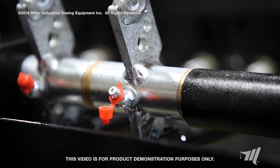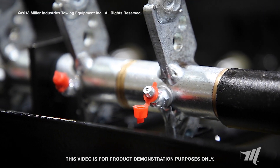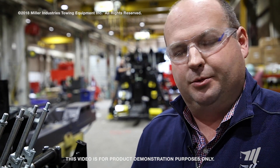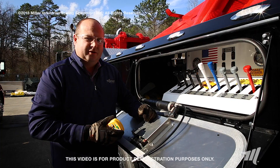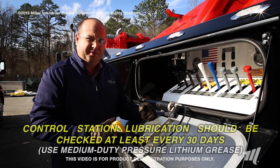Here in the assembly area, before the cover panels are placed on it, it's very easy to see that grease fitting. I want to show you in this open format what we're going to talk about lubricating. Now let's move to a unit that's a little bit further in the process and we'll show you exactly how to lubricate those control handles.